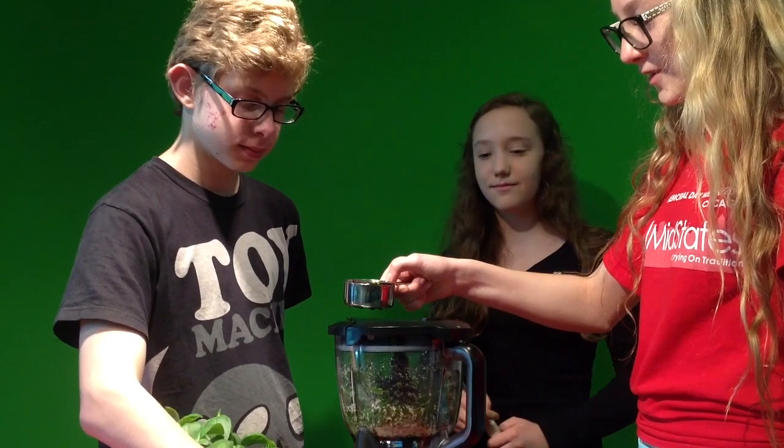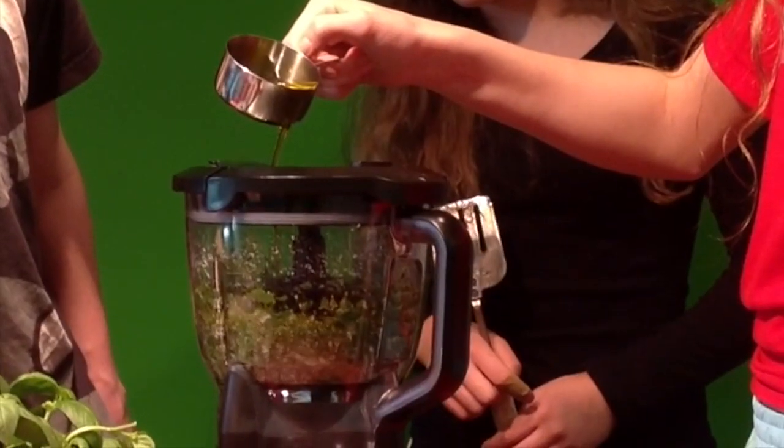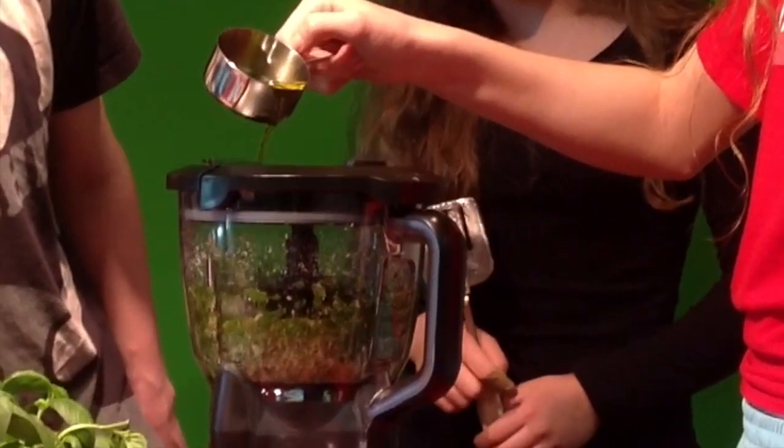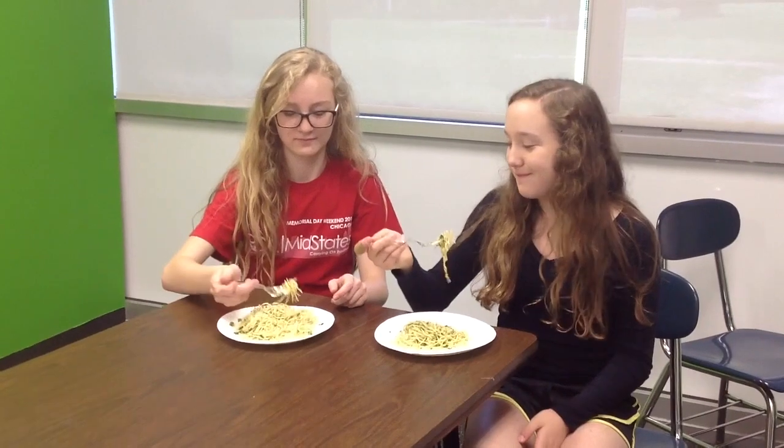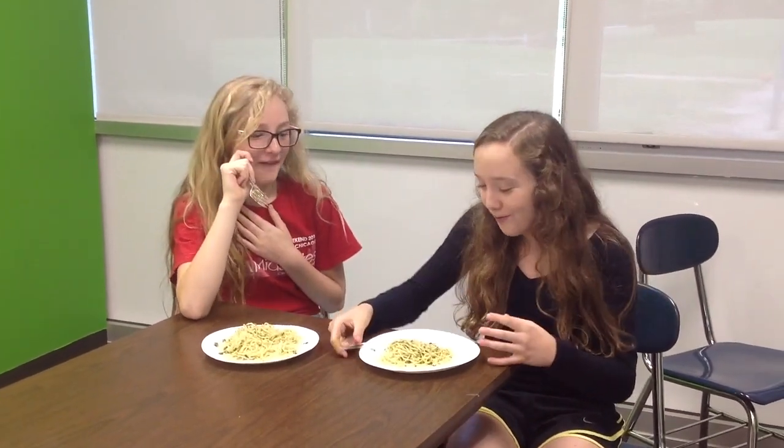A half cup of olive oil. And Lily trying it for their first time. What did you like about it? Well, I actually made pesto, but it's not supposed to be good, so I would do it okay.